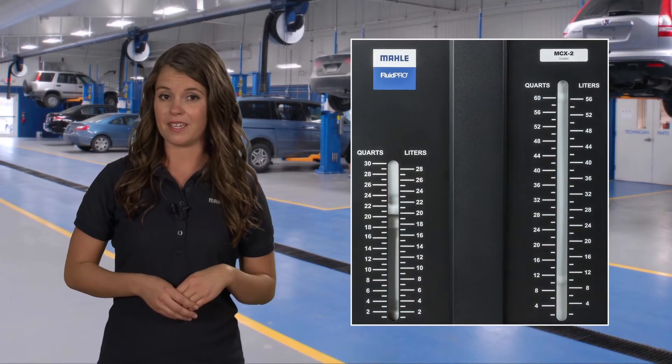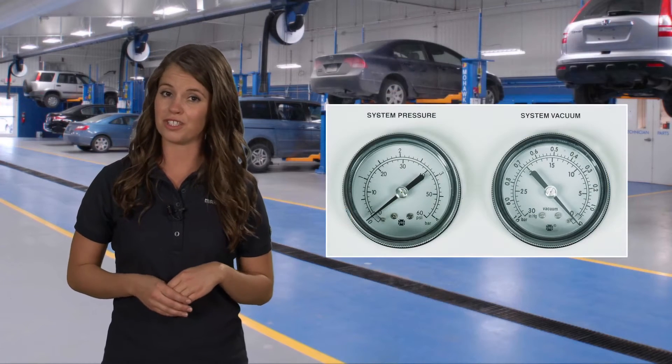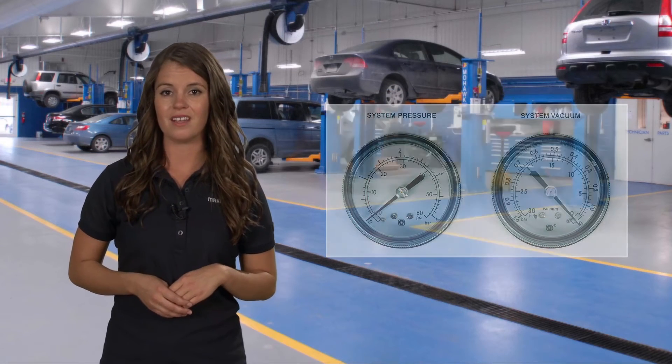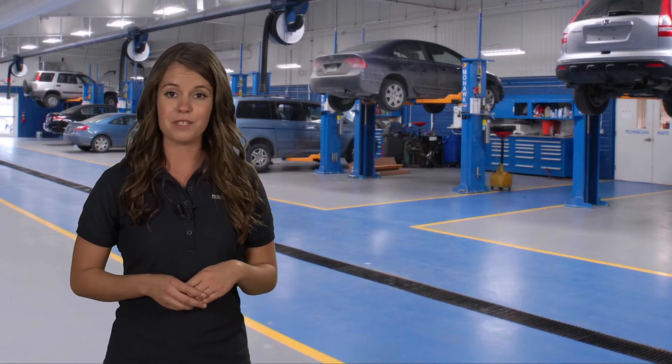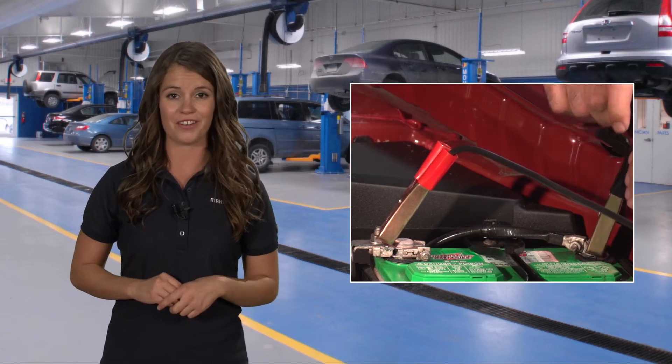Numerous features add to convenience, like visible fluid level indicators and easy-to-read vacuum and pressure gauges. There's also an automatic empty fluid level indicator. Drip-proof tank connectors mean a clean fluid exchange process with less waste. 12-volt power supply clips keep a firm grip on the battery.